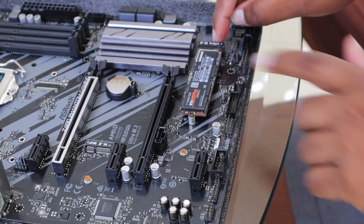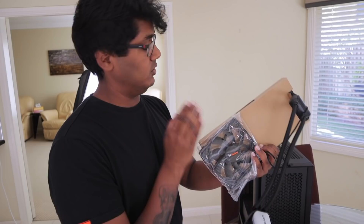NVMe is like its own little thing — it runs through the CPU rather than SATA running through its own little controller. We're going to do a push setup so the fans are going to actually exhaust air out of the side of the case.